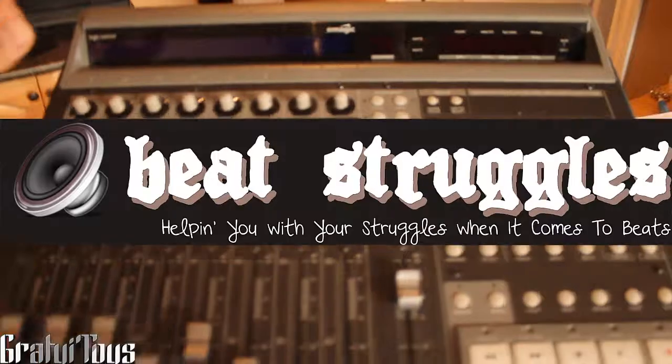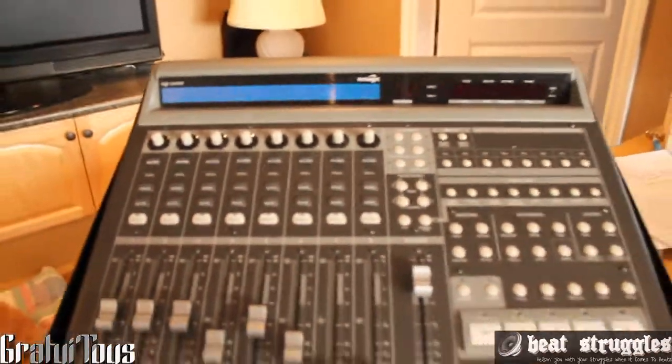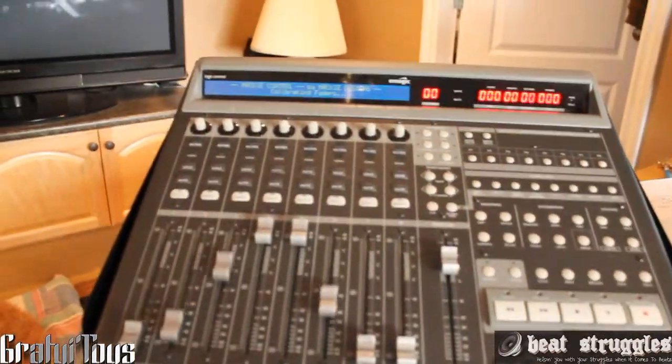Alright, hey everybody, Gratuitous, BeachStruggles.com, and this is the newest addition to the Beach Struggles headquarters.